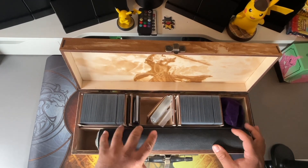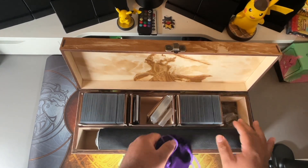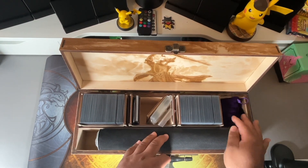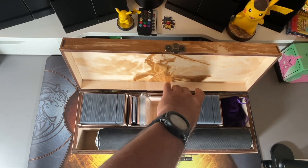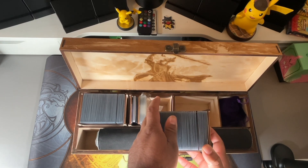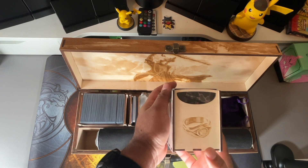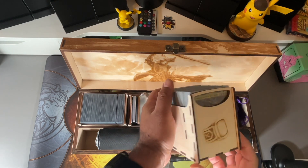This slot right here is in case you have any dice, counters, or anything of that sort — some little extra storage space, which is nifty. Again, it's a three-compartment deck box. I really wanted the six rings added on here, so he was able to do that — each of the decks has the engraving of each of the rings, six total.